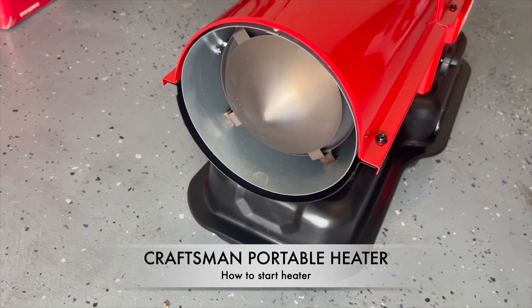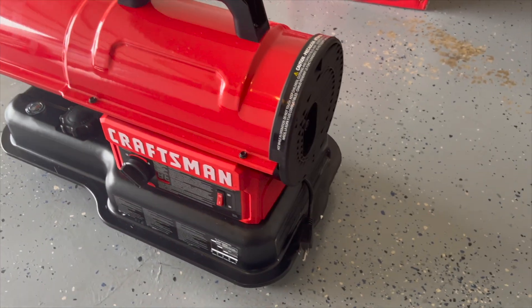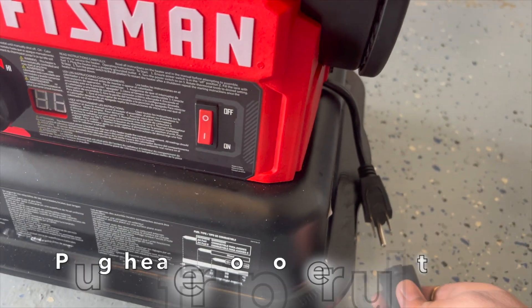Hey all, in this video we will go through steps to start the heater. Make sure the heater tank is filled with diesel or kerosene. Plug the heater into a power outlet.